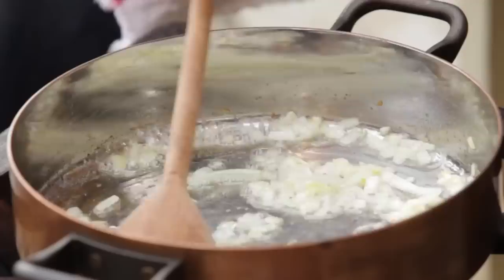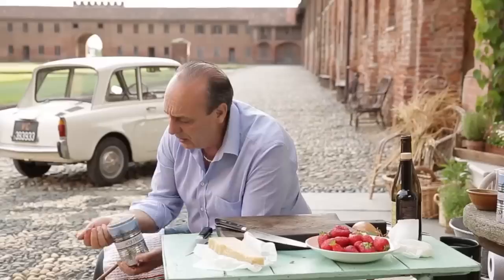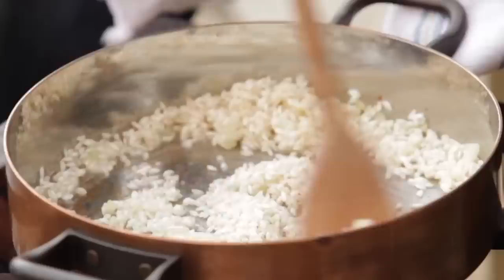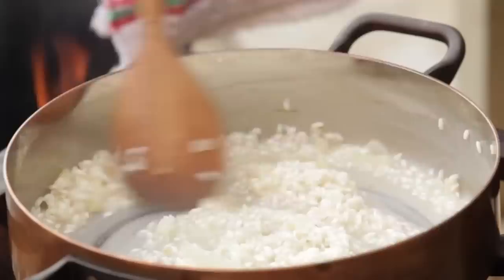Now get the rice. I'm going to put about 200 grams of this fantastic risotto rice. Keep stirring it, don't burn it. The wine you're drinking is the wine you use — a quarter of a glass of wine. Keep stirring until the alcohol evaporates and the sweetness of the wine stays inside. When it's almost evaporated, I've got fantastic stock. For two people, you need about 400 to 500 ml.